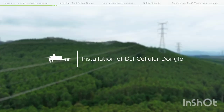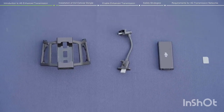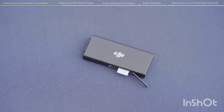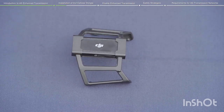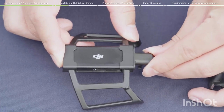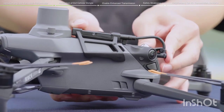Installation of DJI Cellular Dongle onto the drone. Make sure a nano-SIM card is inserted into the DJI Cellular Dongle before installing. Install the dongle onto the bracket ensuring the DJI logo is facing upward. Plug the connection cable in, install the bracket onto the drone, and connect the connection cable to the port at the back end of the drone.